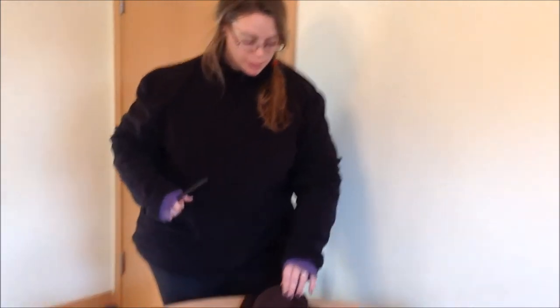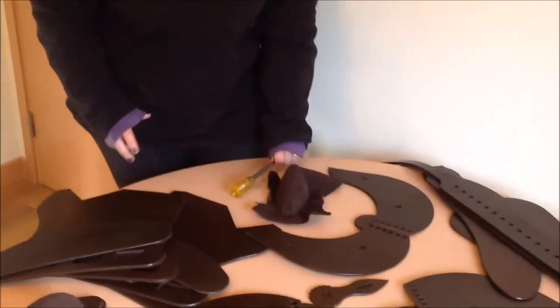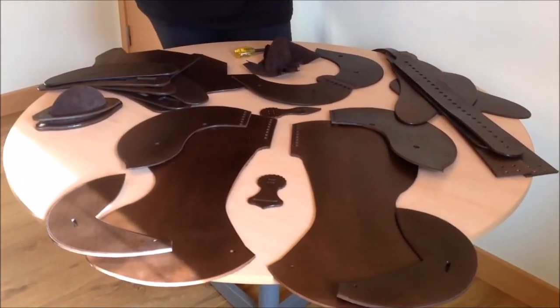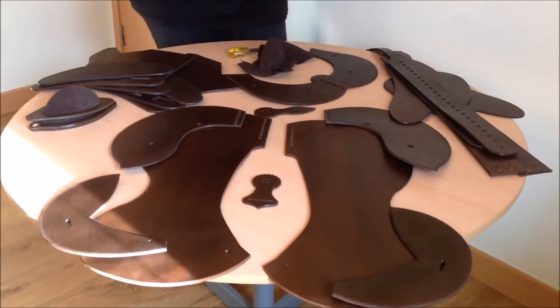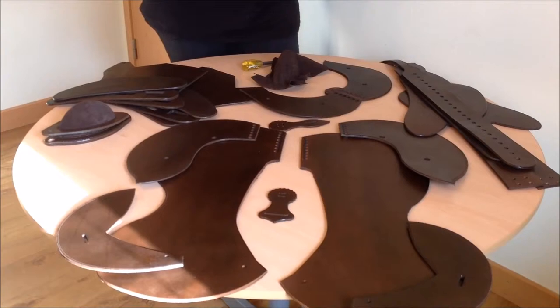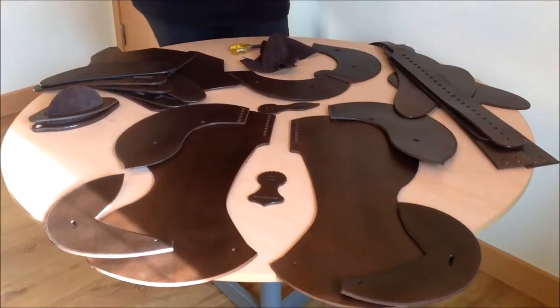I am doing a Western and it's quite complicated. We have quite a few components — added it all up, there's roughly about 18 components to put together. And that's just the leather. This is obviously after it's been sprayed and dyed to the colour that the customer wants.